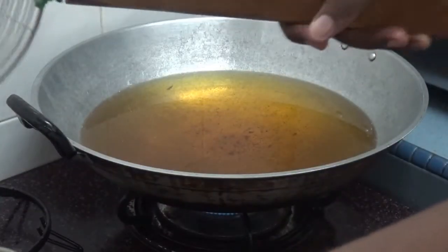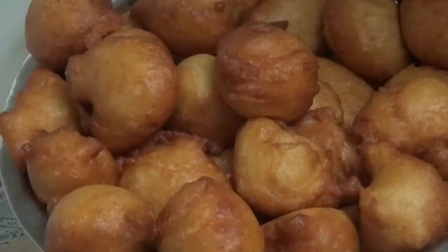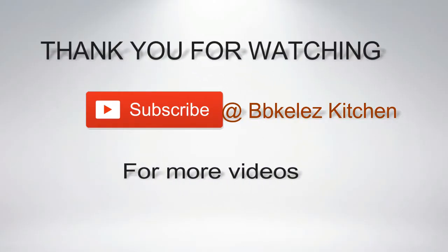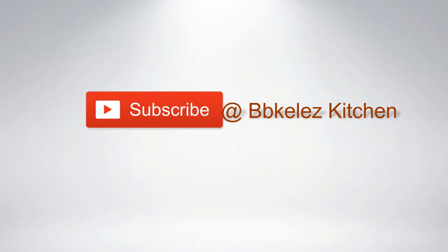The puff puff is ready. I'm going to repeat the same process with the remaining dough. Ensure you take it to your kitchen and give it a try. If this video is helpful, don't forget to subscribe, give it a thumbs up, and leave a comment for me.